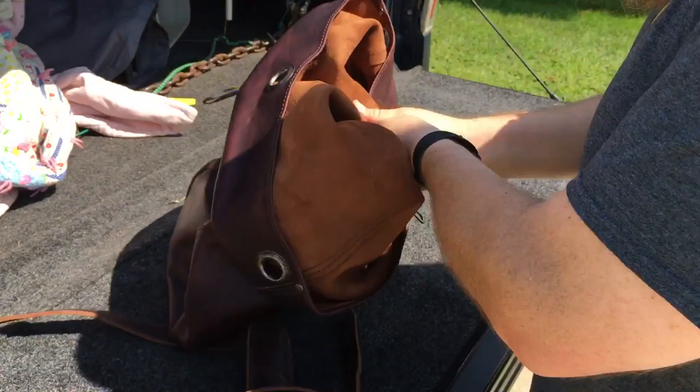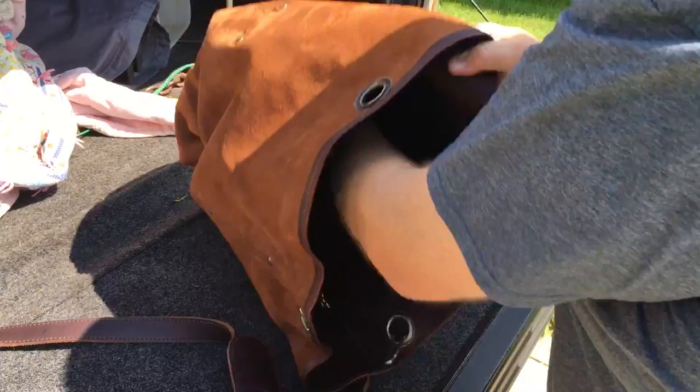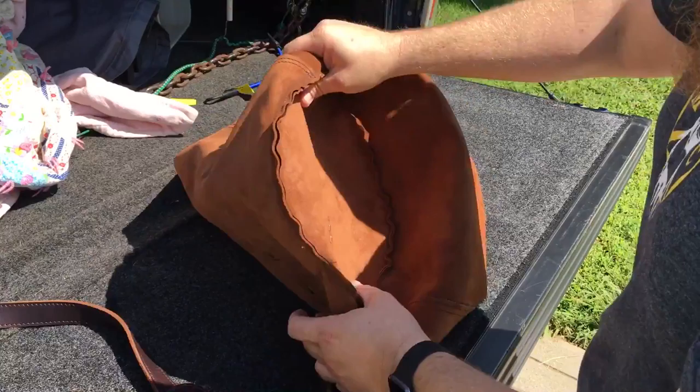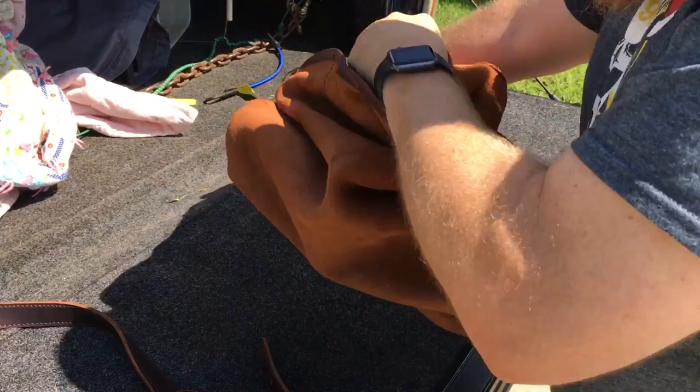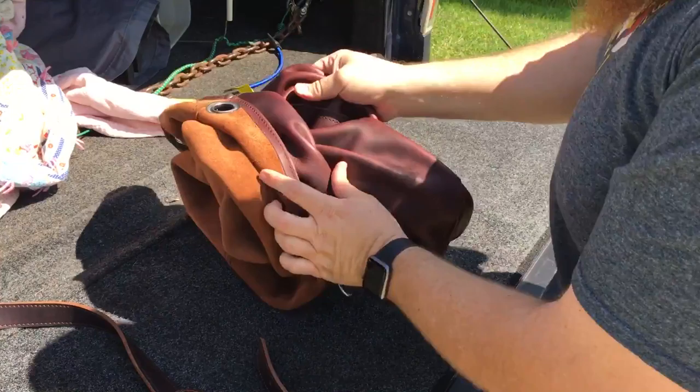You can turn it inside out to give it some more pull-up, more character. The more you use it, the better it's going to get — softer, and also more character. You can kind of see the inside stitching right here — it's a big piece of hide. The more you use it, the softer it's going to get, more pliable. Watch your nails when you do this — you'll scratch it up.